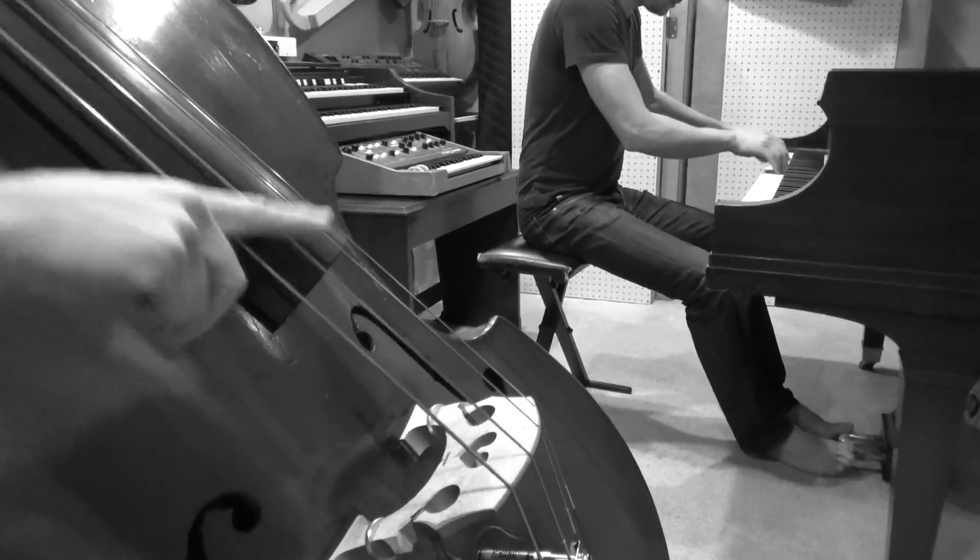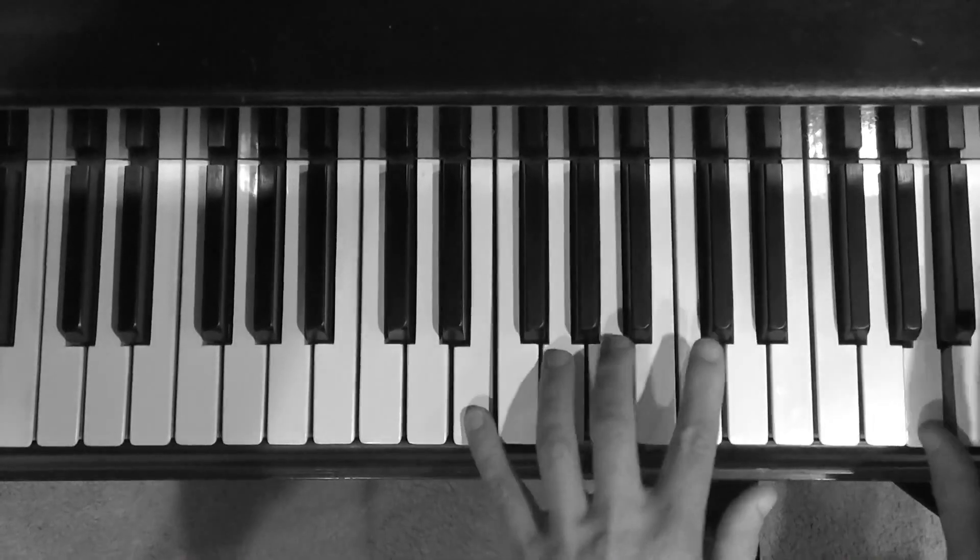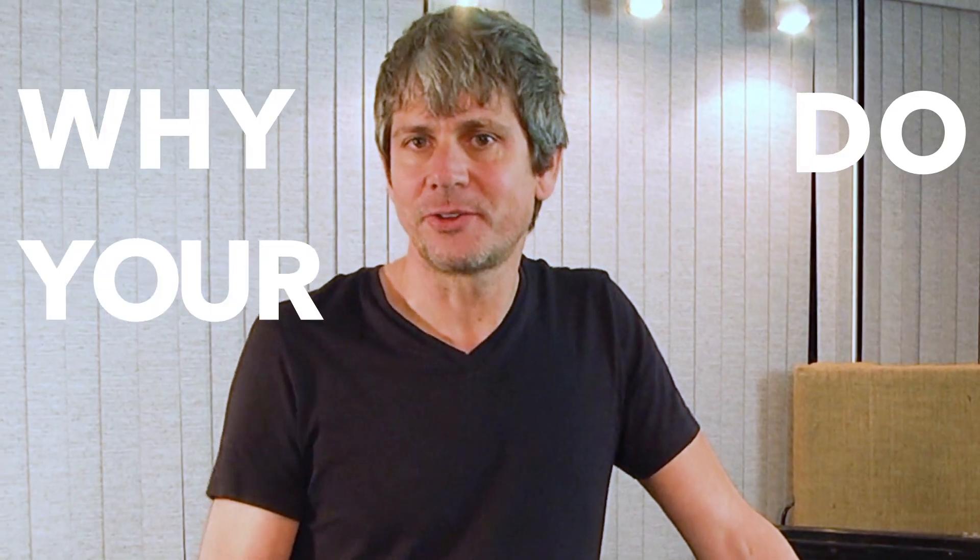Hi, I'm George Hazelrigg. I'm here today with Doug Fearn and my brother Joff Hazelrigg to talk about how we record pianos. We do a lot of sessions for people all over the world — they send us tracks and we play piano for them. They ask us why our tracks sound so good, and that's what you're going to find out today.